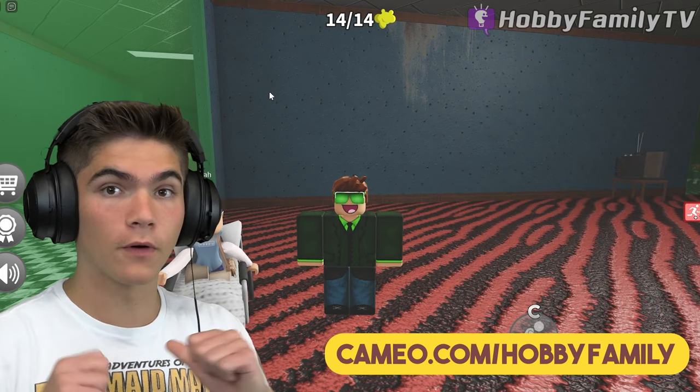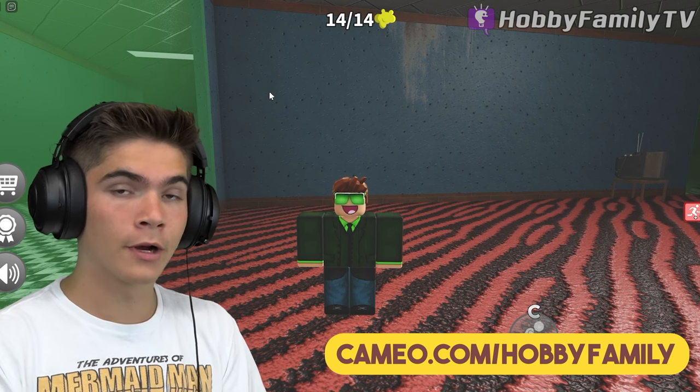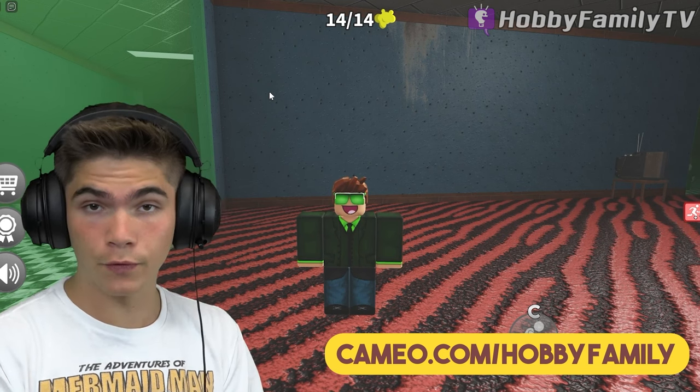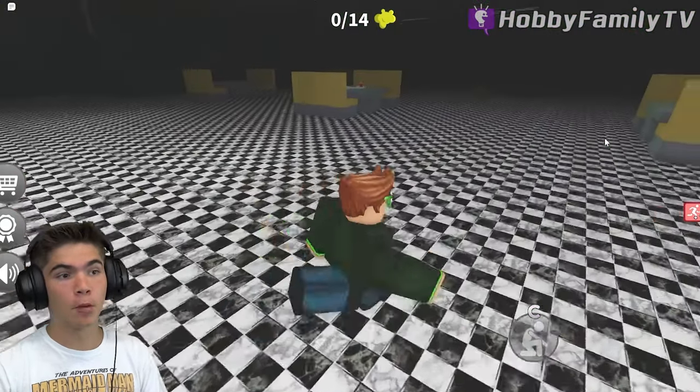You want a personalized video from us to you? If so, go to Cameo.com slash Hobby Family. There, we will make a personalized video just for you or someone you love. So let's not sniff the foot and let's collect more boogers.